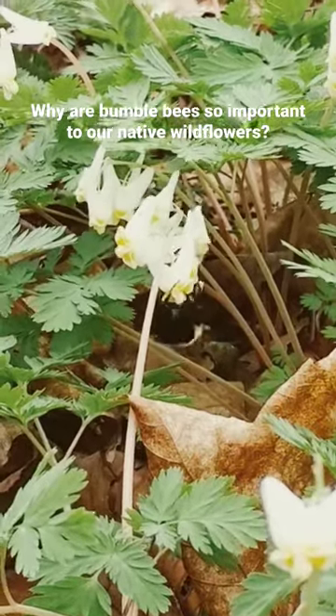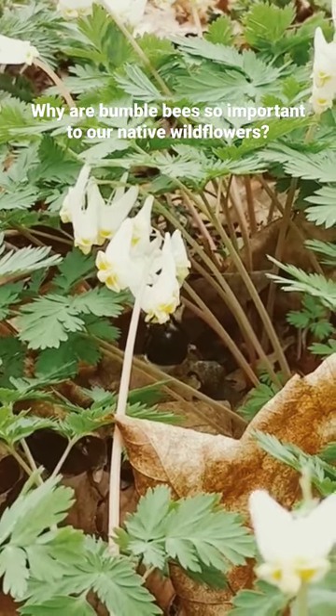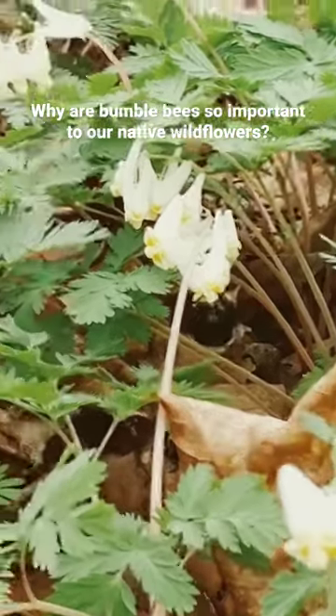It's the bumblebee. And how does a bumblebee function at these temperatures? Well, it's got that big heavy body which holds in the heat better and it's covered with fur which also holds in the heat.